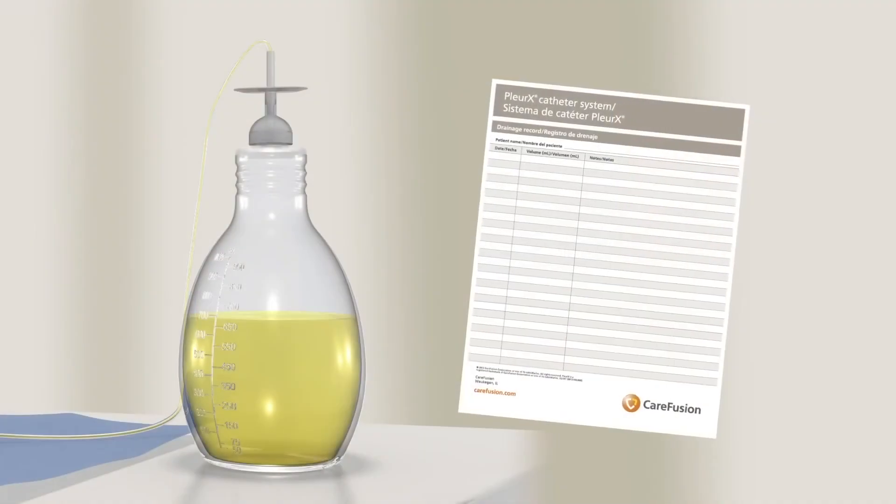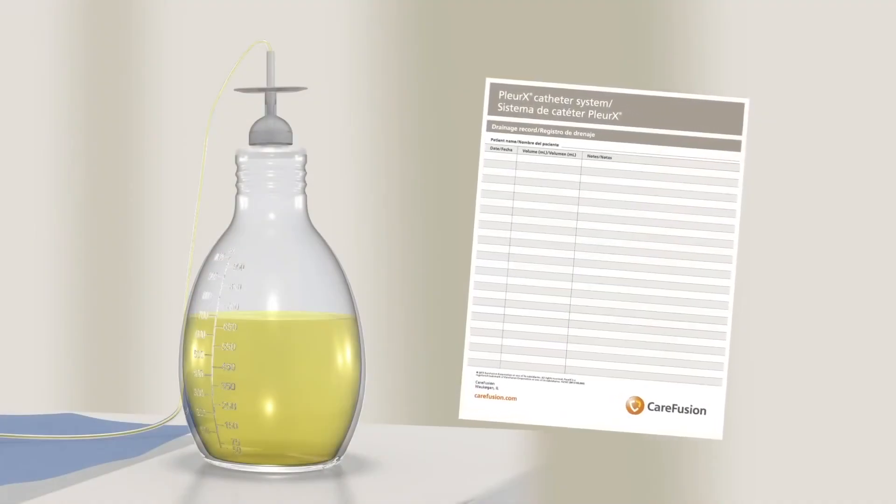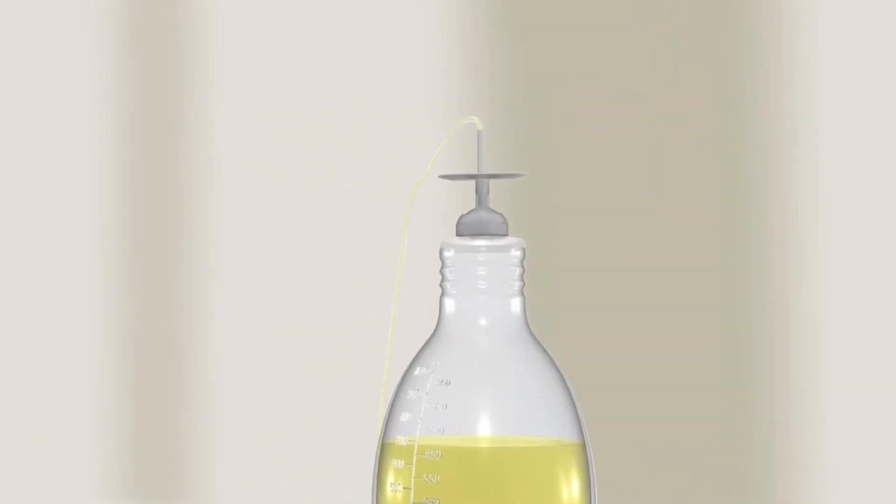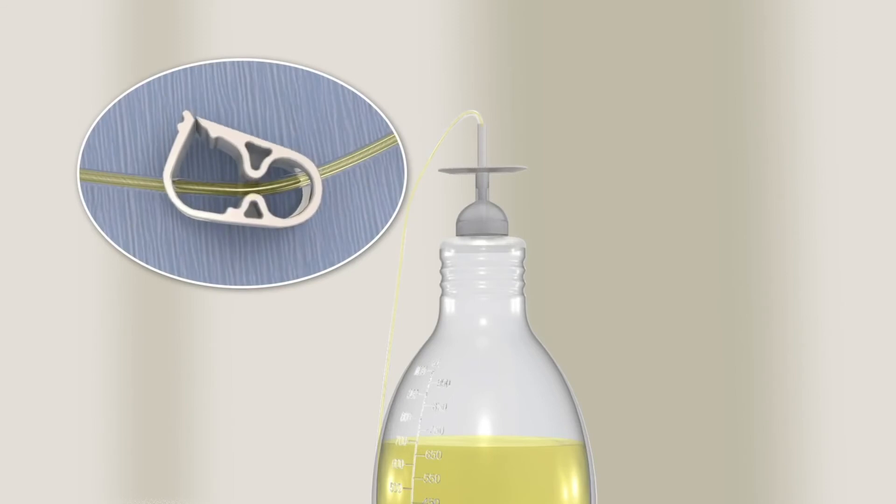Record the volume, color, and appearance of fluid drained on the drainage chart. To empty the bottle, push down on the white T plunger and move it in a circle to increase the size of the opening in the foil seal. Release the pinch clamp on the drainage line to release any vacuum left in the bottle. Then reclamp the drainage line completely.